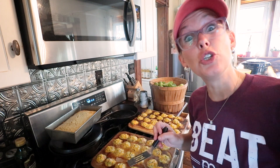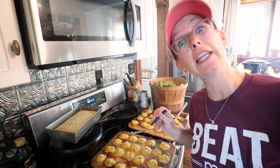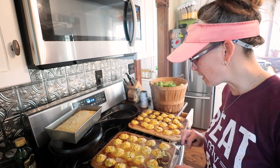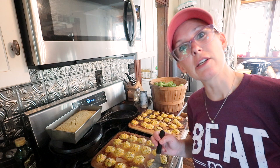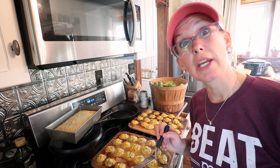So obviously you really, really need the mini muffin tins because these things leak all over and they're not setting up well. I'm calling this a recipe fail and we're going to feed these to the chickens.